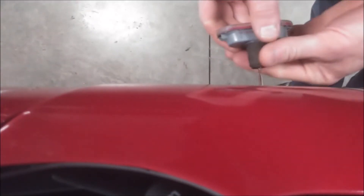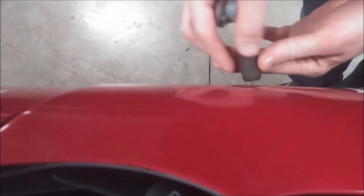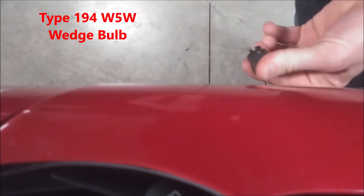Now we can remove this connector — just pull it straight out. And you also want to remove your bulb; just pull the bulb straight out like so.